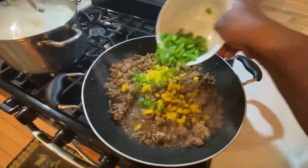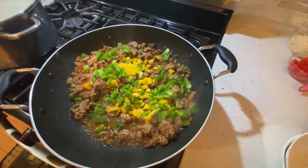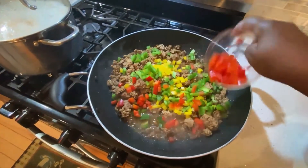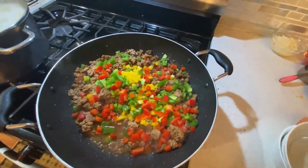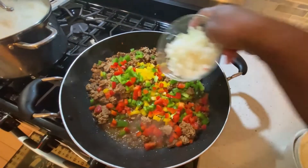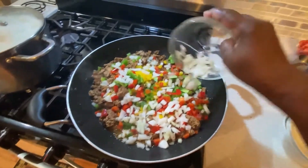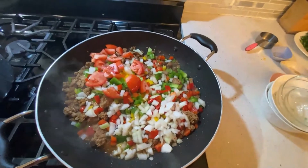Some green pepper, some red pepper — it's so colorful. And next I'm adding my onion. Add my tomato, so I have my tomato.